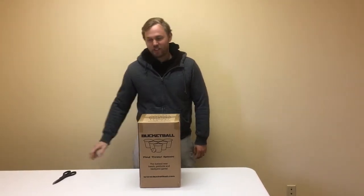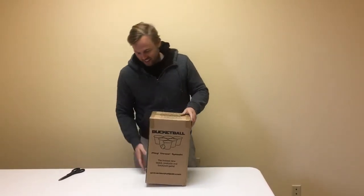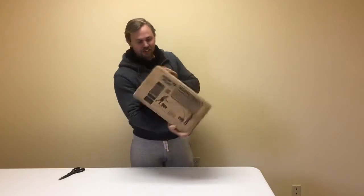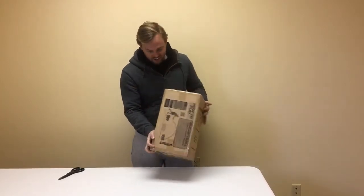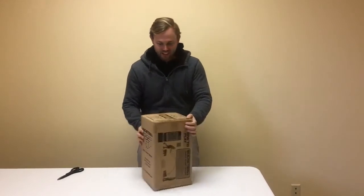Hey guys, David here. Just got my bucket ball set and I want to show you guys what's in the package and what we have. Full display box — it shows you instructions on one side, and it shows you the contents in it. Let's see what's inside.